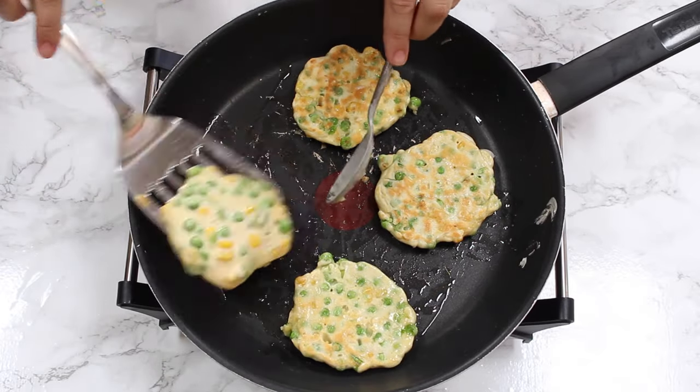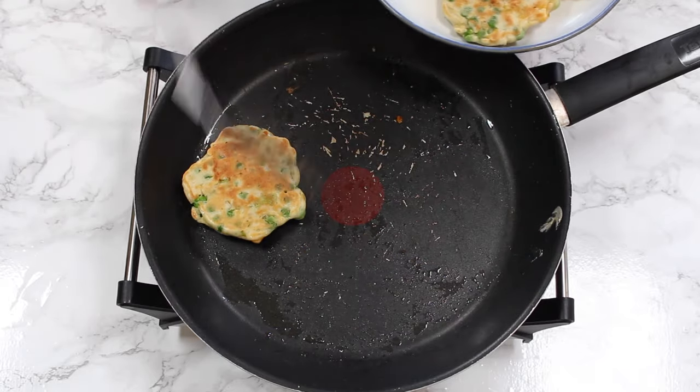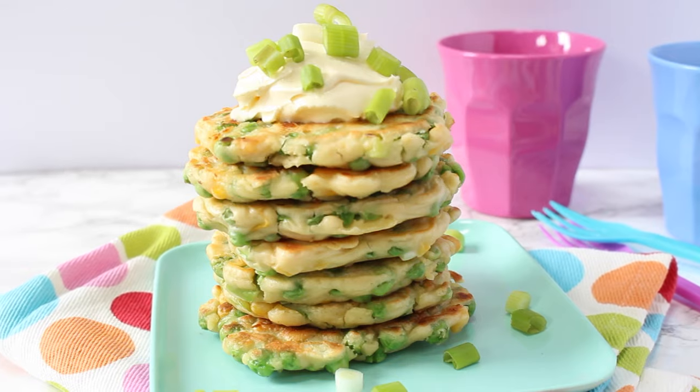Then we're going to cook them for about five minutes on each side, turning once. When the first batch is ready, simply remove them from the heat onto a plate and cook the second batch. I usually get about seven to eight fritters from the batter, just depending on what size I make them.